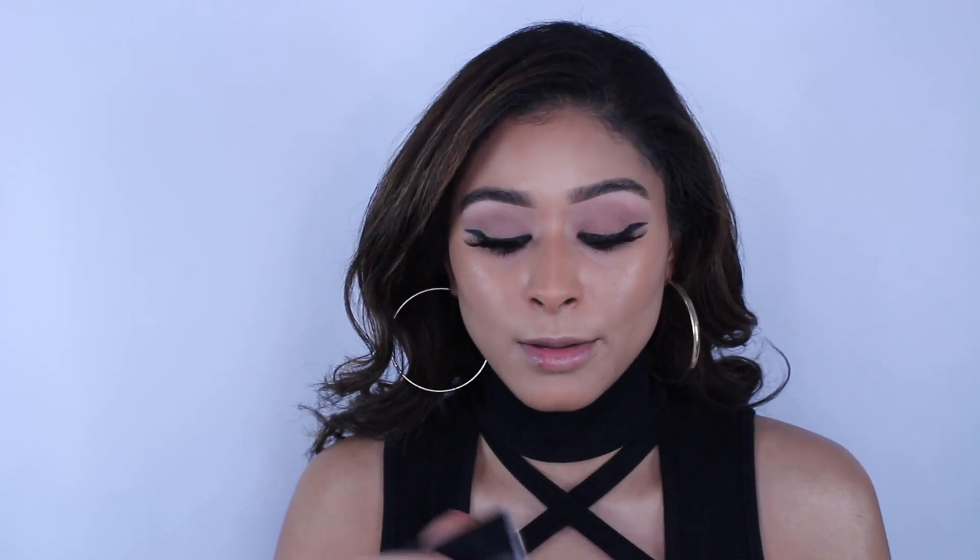Going in with the Wet n Wild blush in Apricot using my VIB Rouge brush, dusting a little on the cheeks. This shade has a bit of a sheen to it. I take it across the bridge of the nose for a sun-kissed effect, follow it on the top of the forehead, a little on the chin, and dust some on the nose. The blush is just for a hint of color — nothing too crazy, very muted.